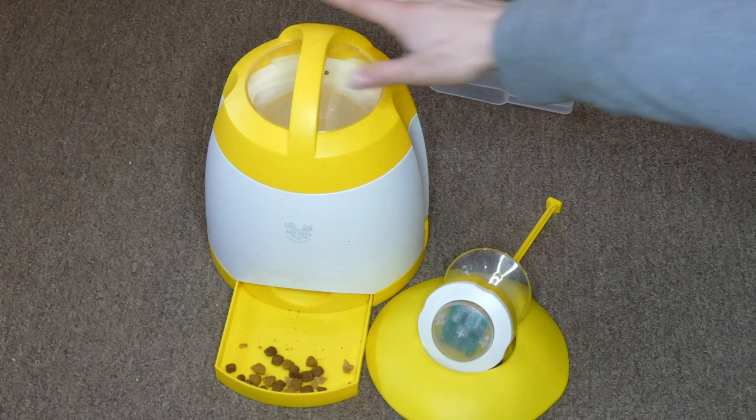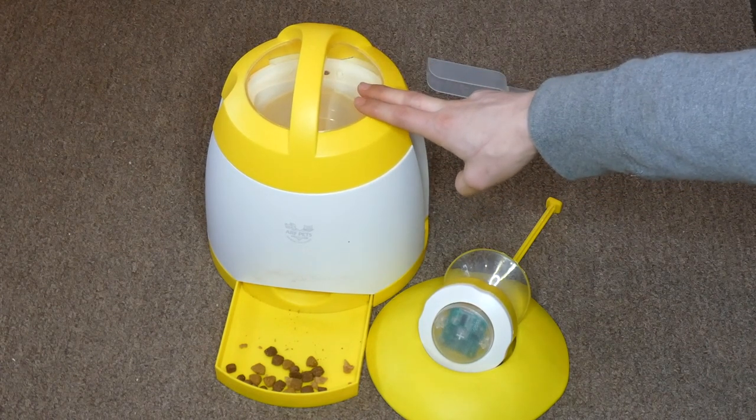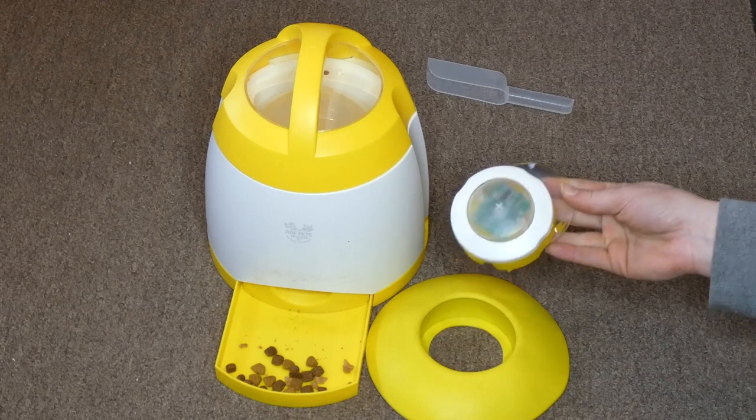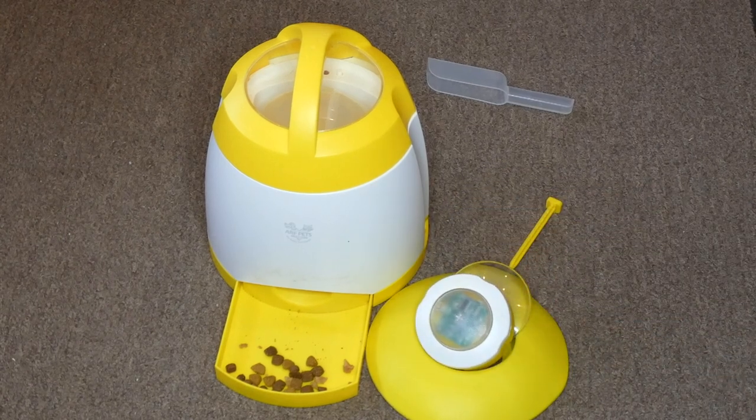The downside is that it requires batteries. The feeder itself requires 4C batteries and you need 3 AAA batteries for the button. They aren't rechargeable, so if you use it a lot you might go through a lot of batteries. There are no batteries included either when you buy it, just for reference. It is $69.99 on Amazon, which is pretty average for an automatic puzzle feeder or slow feeder like this.